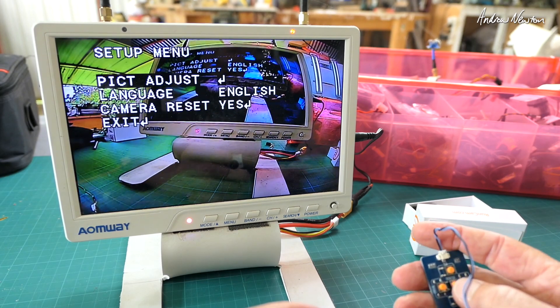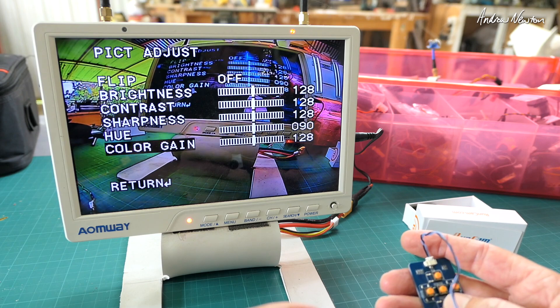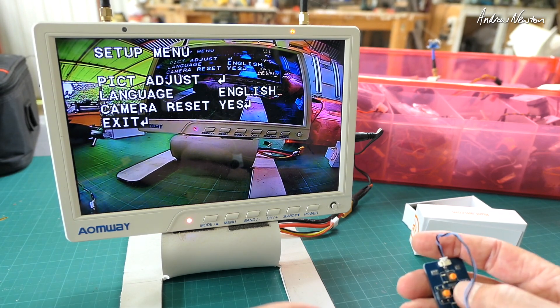Press the center button for picture adjust. We can flip, adjust brightness, contrast, hue, color gain, then return. Language, camera reset and exit.